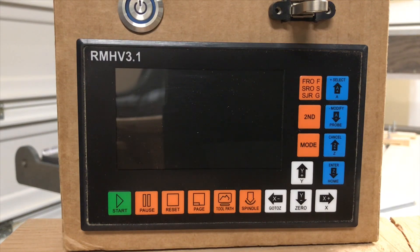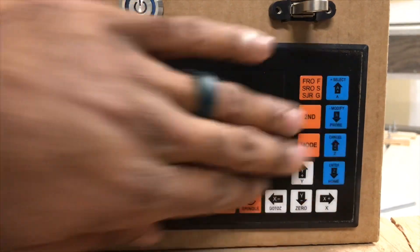Once you look at the different manuals, you'll be able to see the different connections and figure out which one works best for you. It also does have a little bit different color scheme to the front.